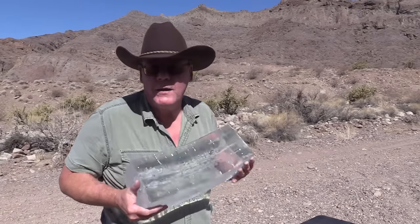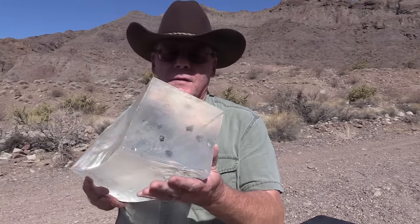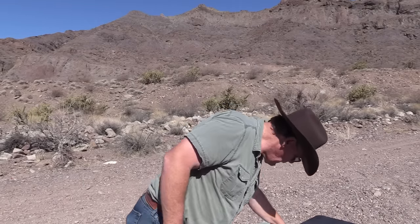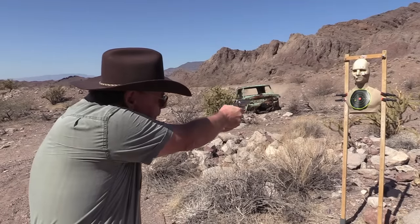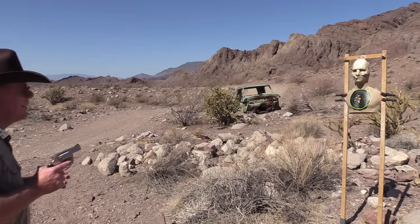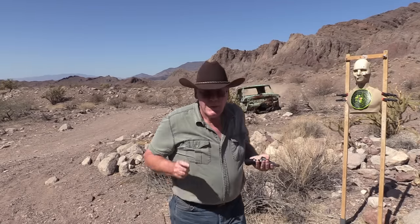It's just too hot out here to cut this block open, so I'm going to take it home and cut the slugs out. In the meantime I'll just put some rounds through my Smith and Wesson at about five to seven yards. Look how soft that gel is getting — it's starting to melt onto the table. Let's go back to my shop and cut those slugs out of that block.